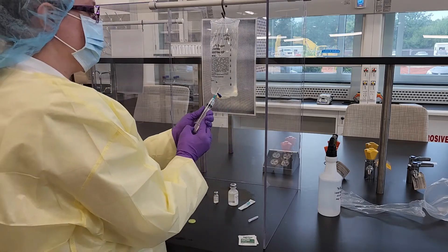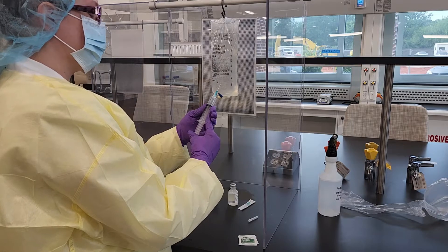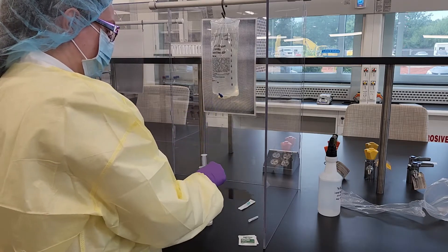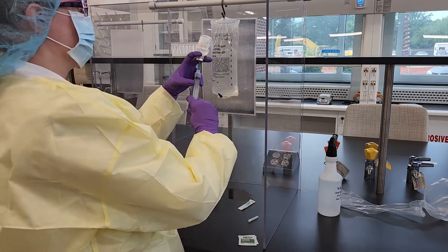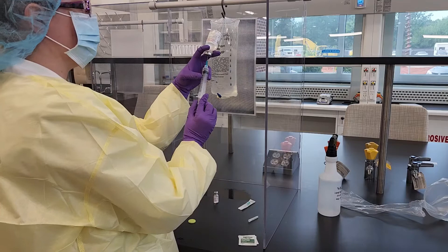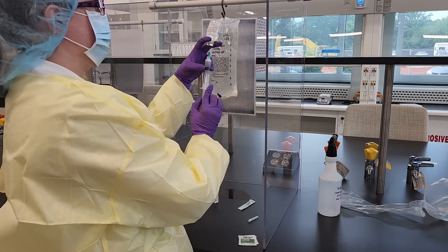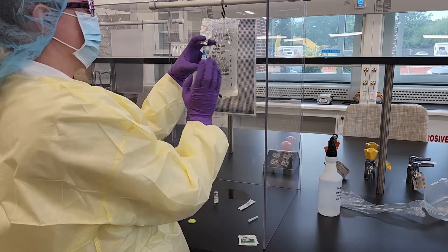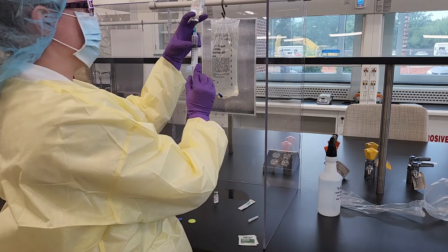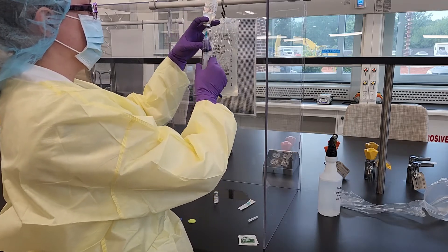So if you look on your TPN, you'll notice that you are going to be pulling up two ingredients. One ingredient is showing that it is 4 milliequivalents per milliliter and we need 20 milliequivalents, so obviously we can do the math for that. You're going to have two vials in front of you. The second vial is going to be a different ratio — it's going to be half of a milliequivalent in a single milliliter.